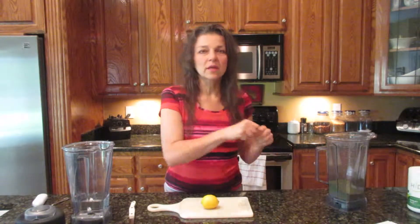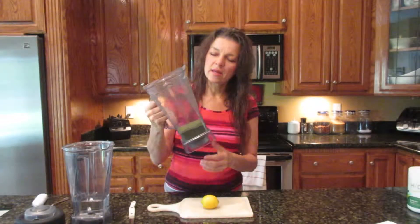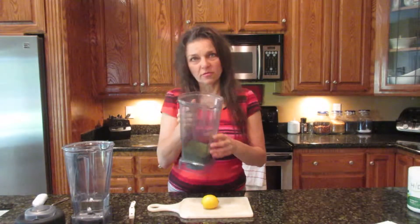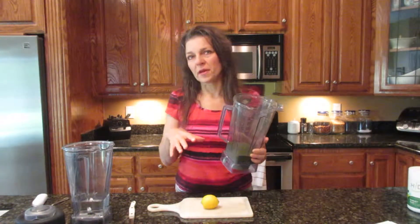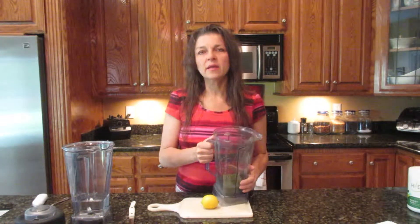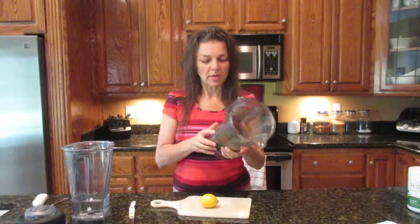What I did this morning is I tore off all the dried leaves and put them in the dry carafe of my Vitamix and powdered them. Then I added the dried moringa leaves from the week before, and then some dried lemon balm. So I made my own green powder.